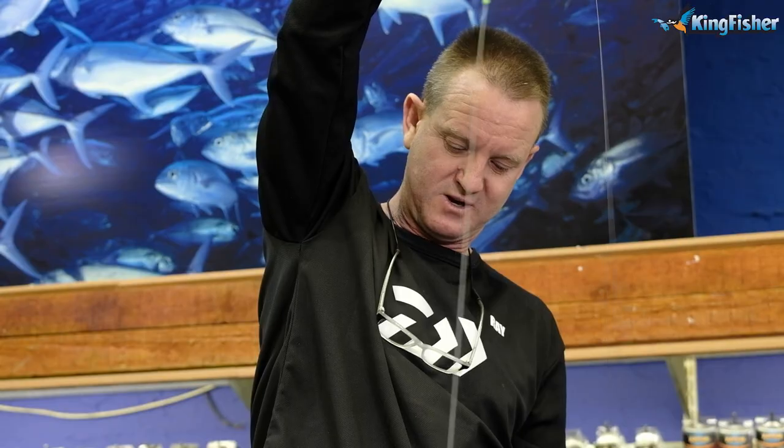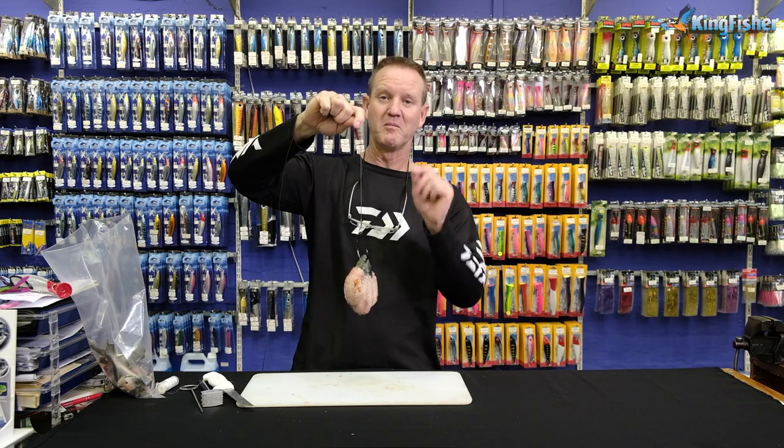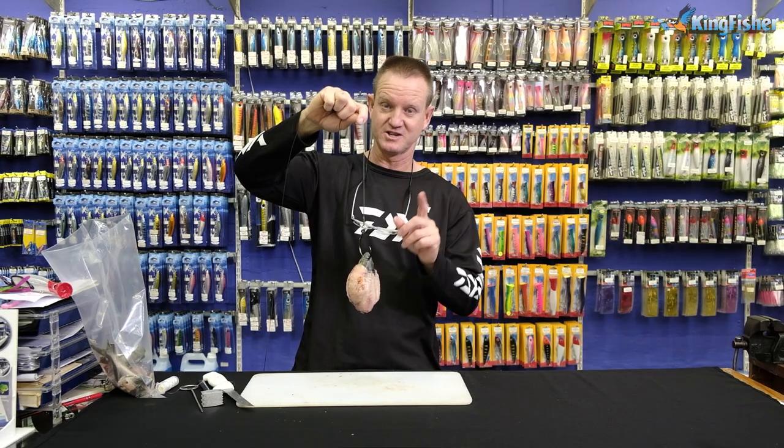All the tackle that I've shown you is available at Kingfisher and most leading tackle stores nationwide.